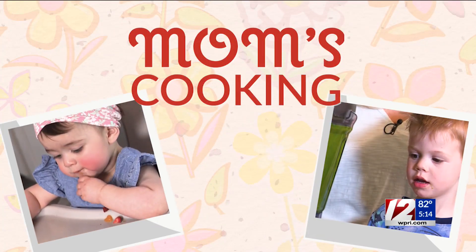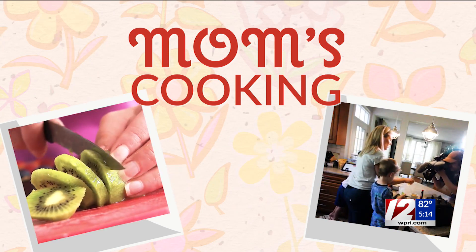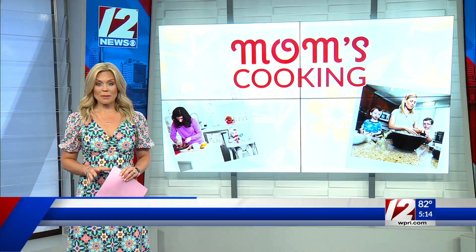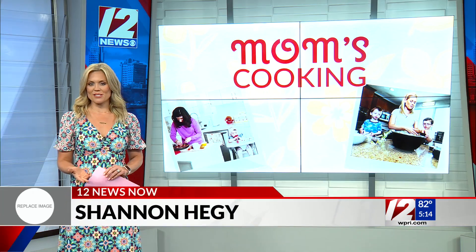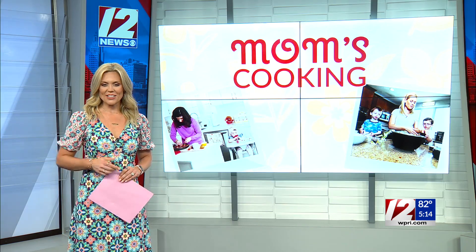Now, mom's cooking. With Mother's Day this Sunday, my boys Carter and Theo decided to help me out in the kitchen whipping up one of their favorite recipes. My two boys are very picky eaters, so if your kids are the same, these muffins are a great way to sneak in some extra nutrients in your kids' meal. Take a look.